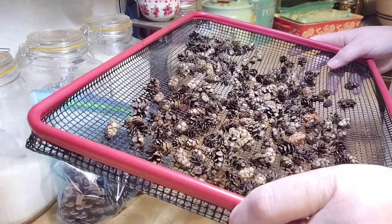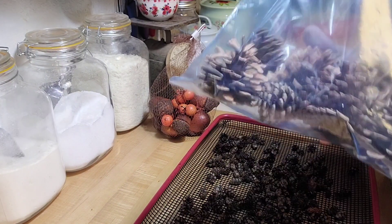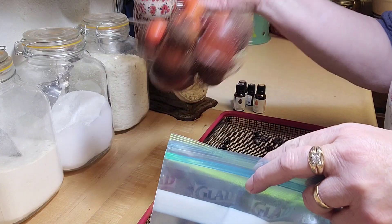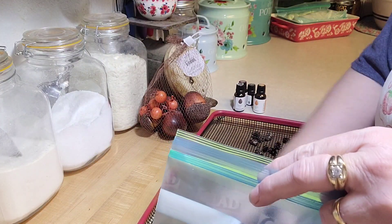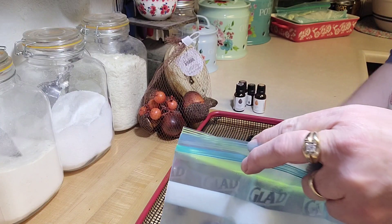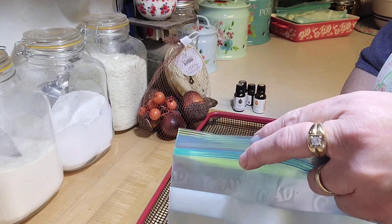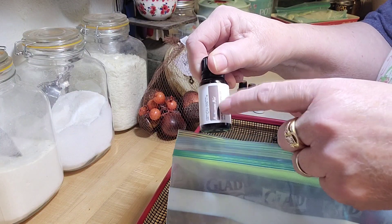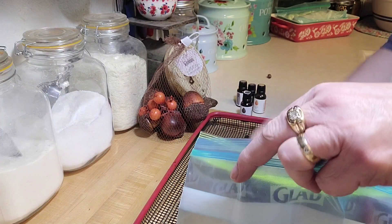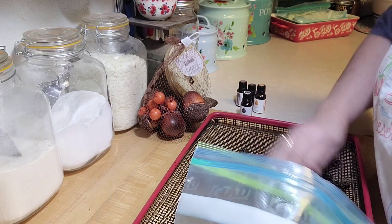The pine cones have dried in the oven. I took them out, let them cool down, and now I'm going to put them in a bag with the bigger pine cones from Joann's. I took the little acorns out because they're styrofoam and I don't want those in there. Most recently I love a blend called Autumn Air from Simply Earth — I don't sell Simply Earth, it's just a monthly subscription I enjoy.